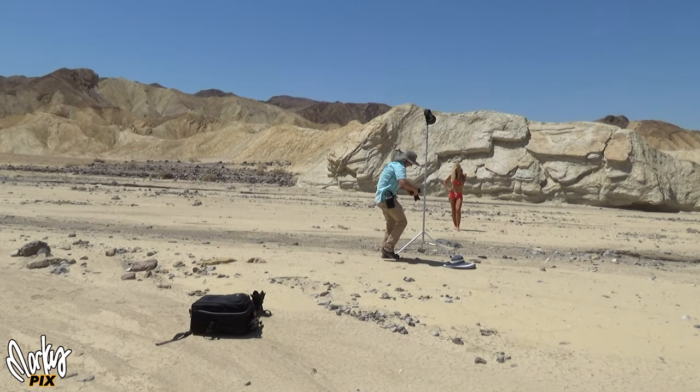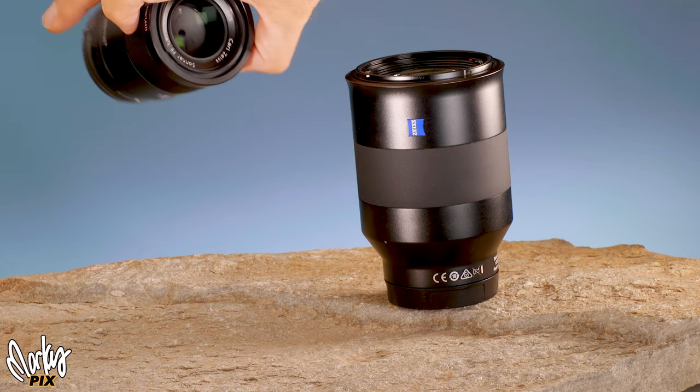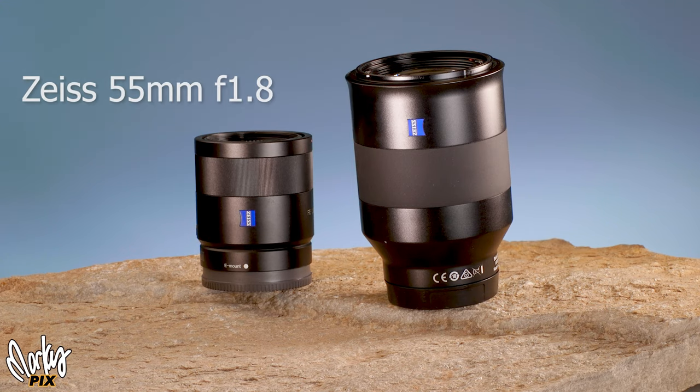I decided to go a little wider, so I switched to my little lightweight Zeiss 55 1.8. Great little lens — really sharp, perfect for traveling, super lightweight, and only weighs 9.9 ounces.